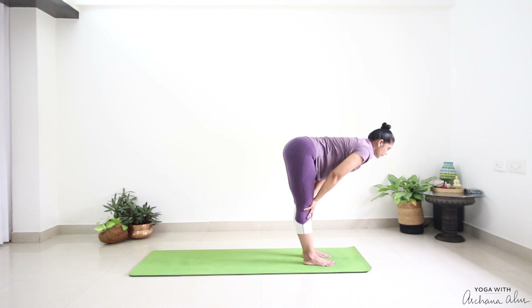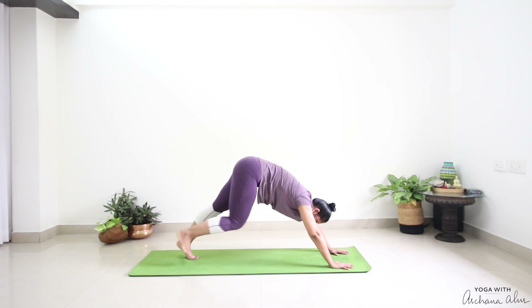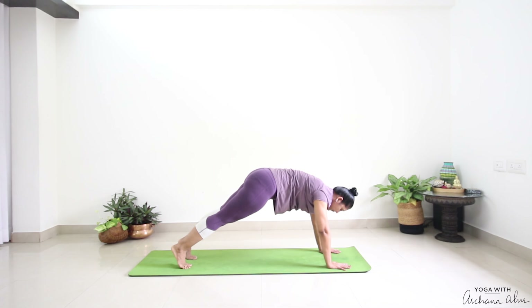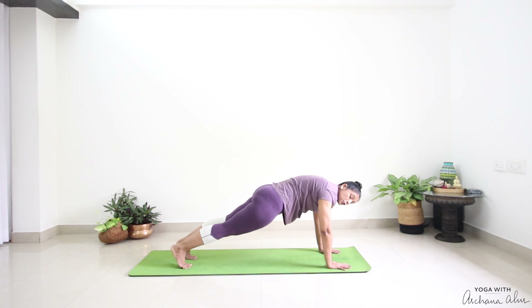Breathe in, half way lift. Exhale, down. Step back. Stay in plank. Pull for three, two, one. Pull the belly in — we're not dropping here. Pull and hold for two more counts, for five counts.